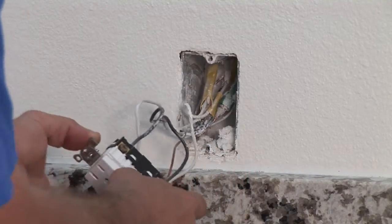Hi, I'm Nick Mara with CJS Electric. Today I want to show you how to replace electrical outlets in a home.